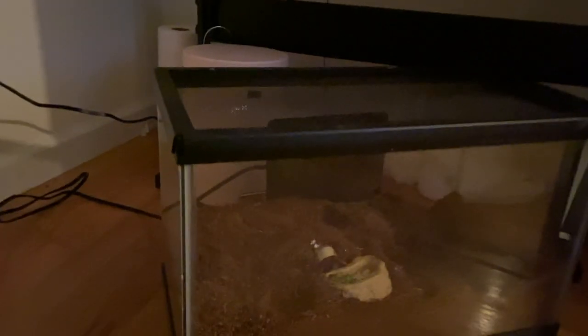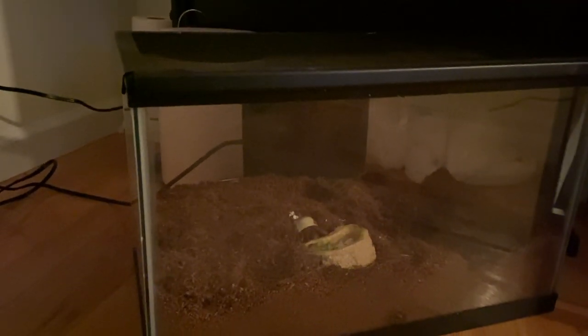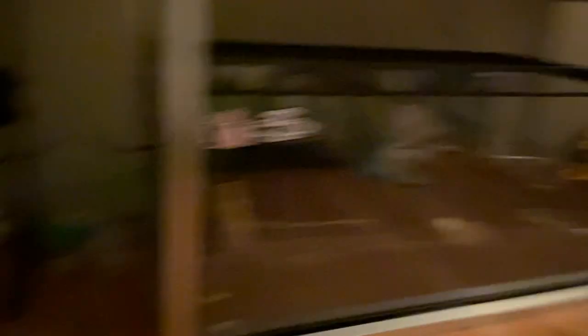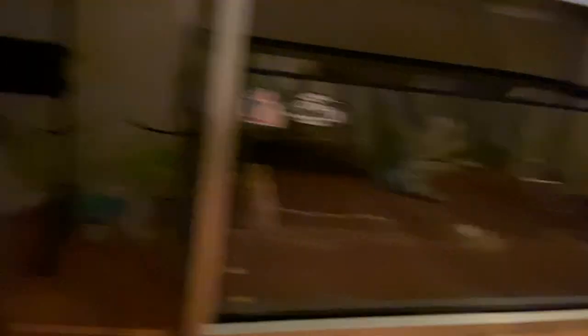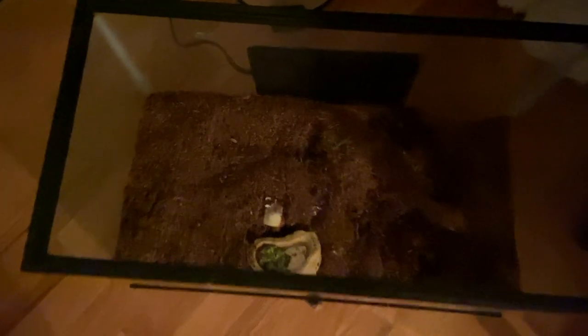Many hours later in the night, I see Frank coming out to eat. So I'm going to take him and place him into the new tank. I'm so excited. I know he's going to immediately try to run away and hide somewhere, which is perfectly fine. I'm going to put him right next to the food bowl.